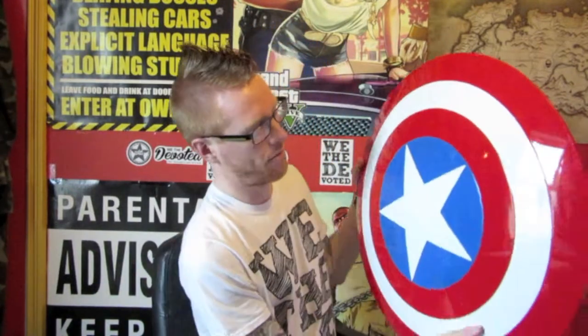Being the big kid that I am and being a fan of Captain America, I decided to treat myself and buy a shield — Captain America's shield. I've been wanting one for a long time. I did post a picture when I got it on my Instagram account, link down below. So yeah, here it is, and I thought I'd do a review about it.